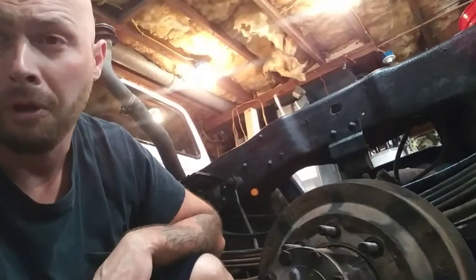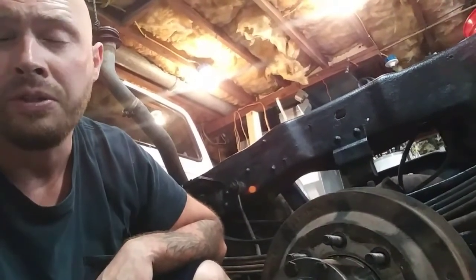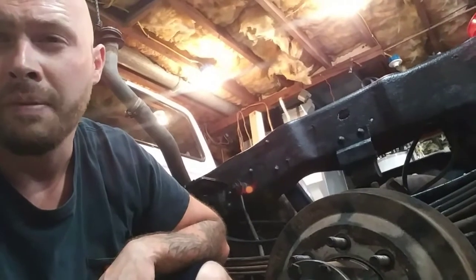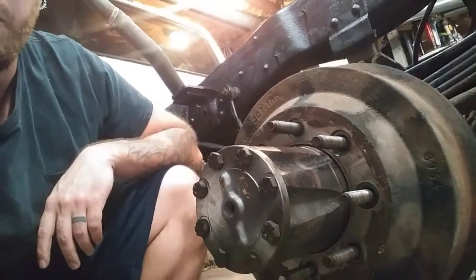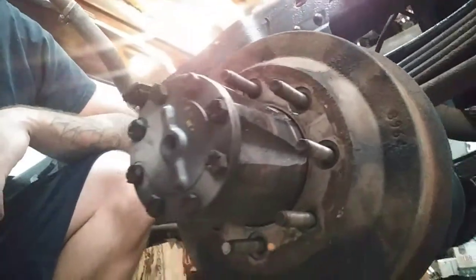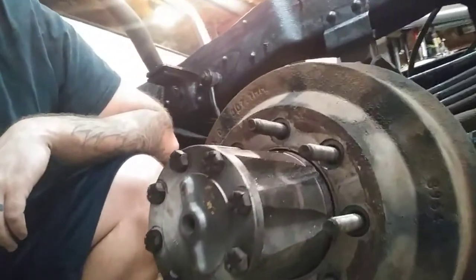A full floating axle is generally what you see in dualies, semi-trucks, and usually they look a lot like this. This truck specifically is a three-quarter ton, not a half ton. This is a full floating axle.